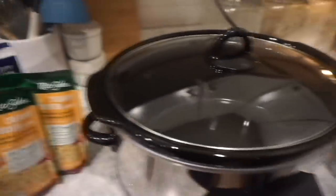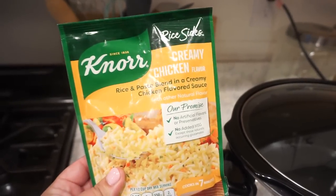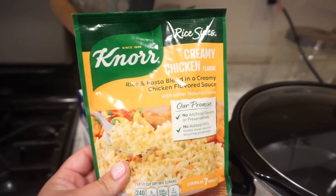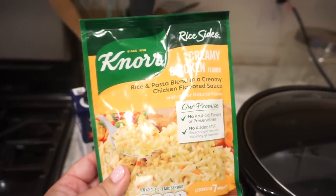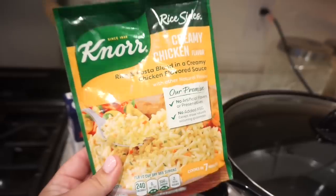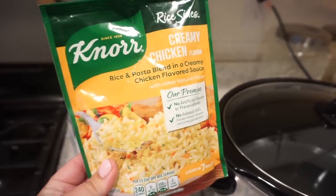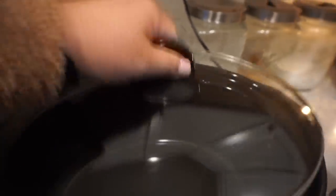I cannot wait — I put it on earlier this morning so I'm going to take you back to this morning and show you what all goes in here. Okay, so I've got some of our ingredients over here, but honestly this is what I'm most excited about and I feel like this is going to be the star of the show. This brand has a couple different flavors of rice but the recipe I saw used this creamy chicken, so that's the one I got — but I bet any of the flavors would be really good. But first things first, I'll go ahead and spray this down really nice.